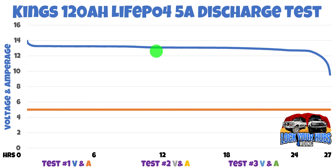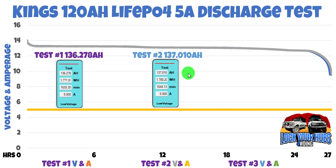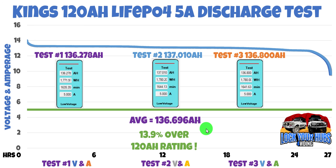This battery, at 5 amps of discharge load, gave us 136.278 amp hours of capacity. I thought I'd obviously stuffed something up, so I did the second test, and the second test gave us 137.010 amp hours of capacity — very, very similar. So I was having more confidence in this test now. And the third test gave us 136.8 amp hours. Very consistent amongst the three tests, so we know this is reliable data. That gave us an average of nearly 137 amp hours, which is nearly 14% over the 120 amp hour rating. Absolutely fantastic.